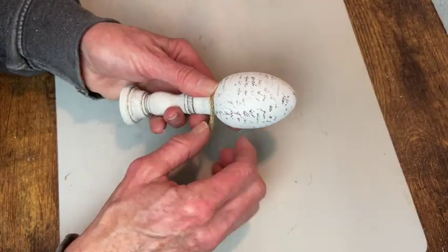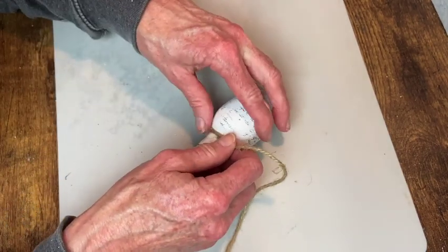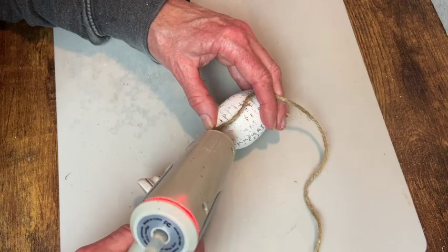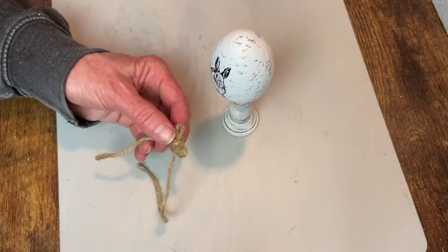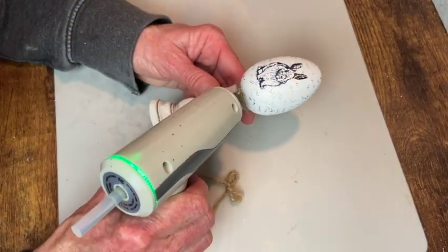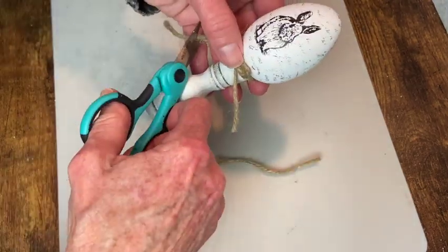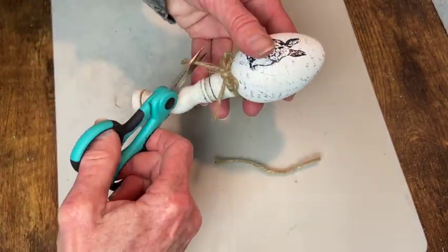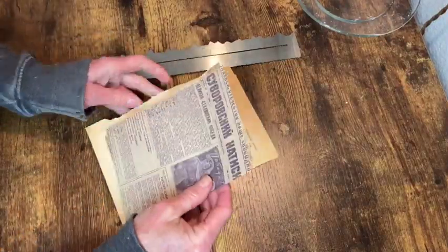For the finishing touch I just take some twine, wrap it around, and add a little bit of hot glue to secure it. Then I make a little tiny bow out of the same twine and attach that to the front with some hot glue. I trim the ends of the twine and that is it for this one.